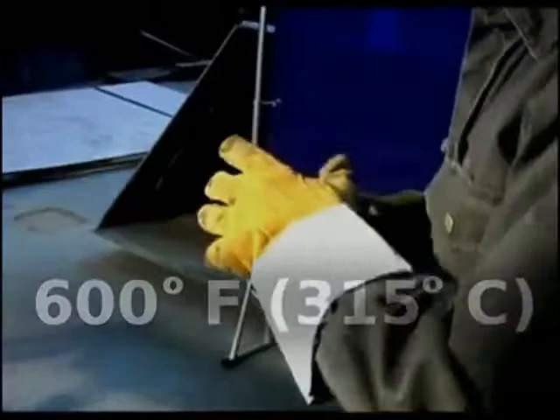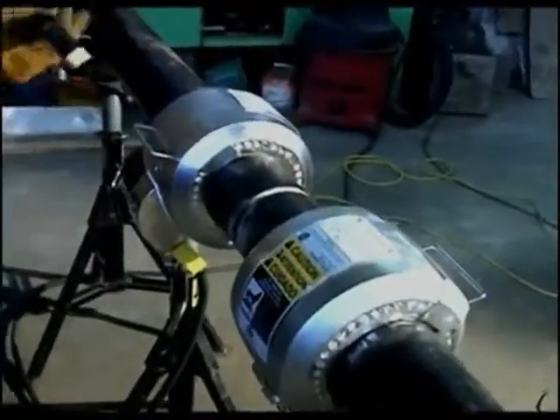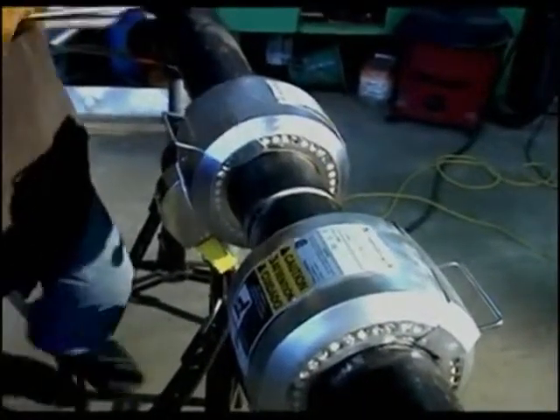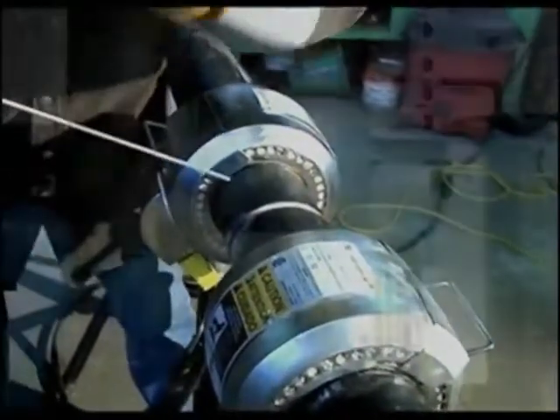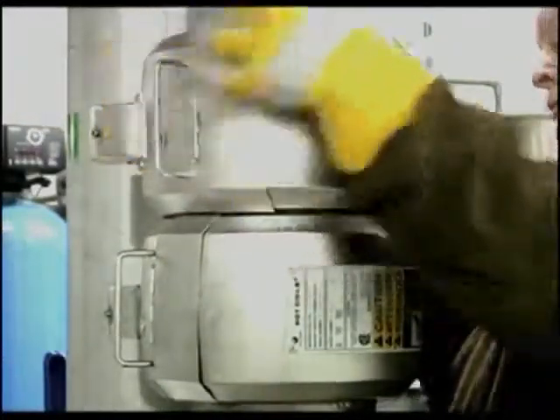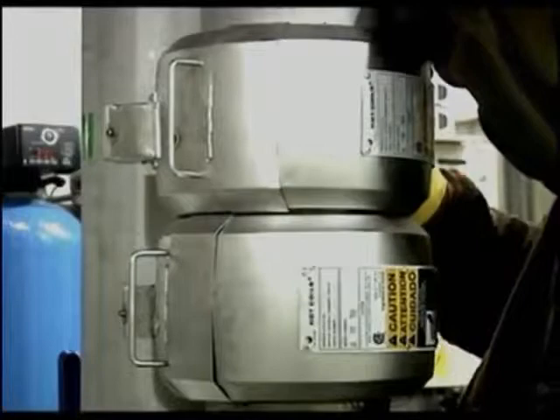Their low outside case temperature means that welders can safely handle the coils using only standard protective clothing. To increase productivity and reduce welder downtime, additional Hot Coils can be used. Coils can be installed on the next joints to be welded, preheating them so that they're ready when the welder is.